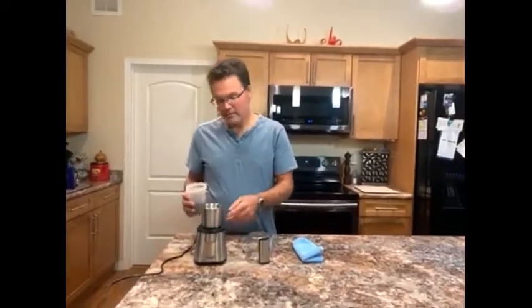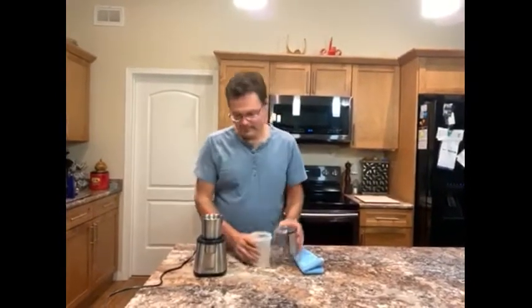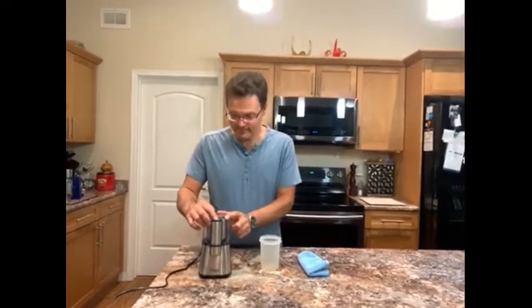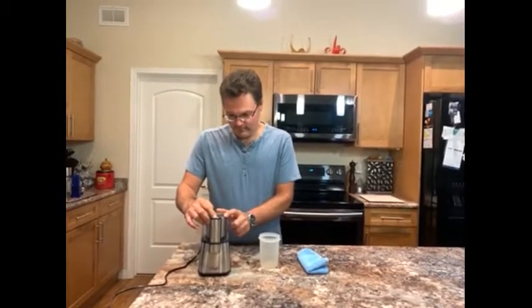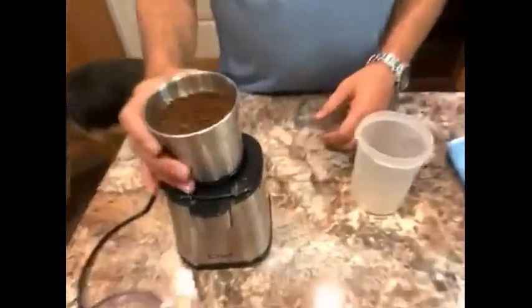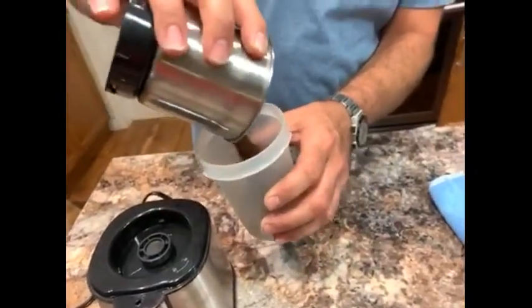The cup holds maximum two ounces. Put the cover on, press the button, take the lid off. And there you go, fresh ground coffee.